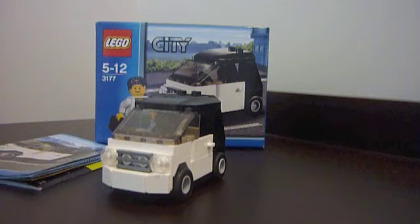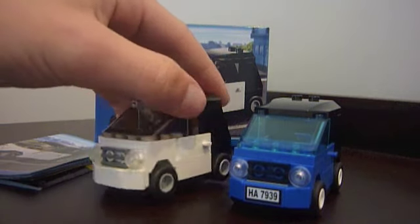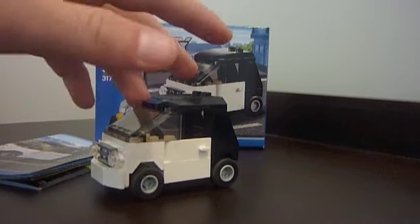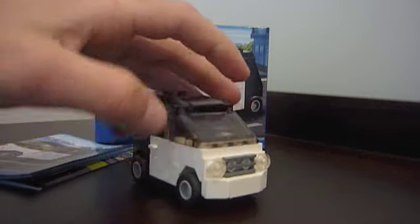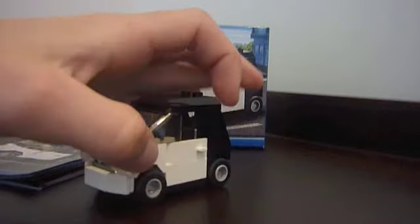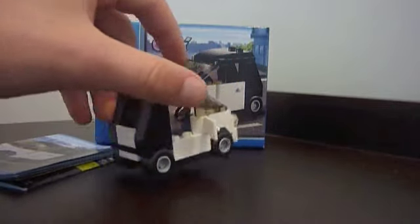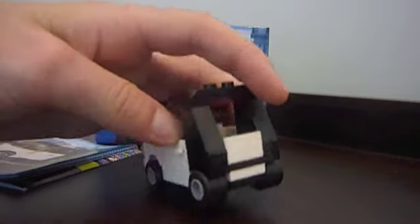Now we've got the car. The car is very similar to one which comes in the 7937 cargo train, except the small car set is white at the front rather than blue. So it's got a long windshield, lights at the front, a nice bumper bar — I like the bumper bar — and opening doors on either side. Both sides open. It's got a white front but a black back end to it, and a little bit of white in the back as well.